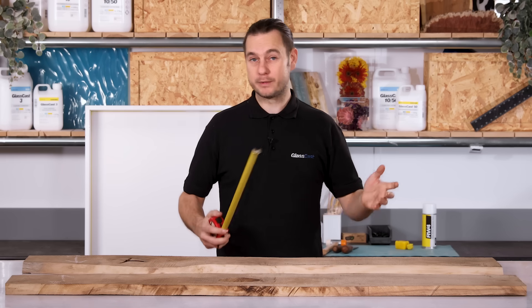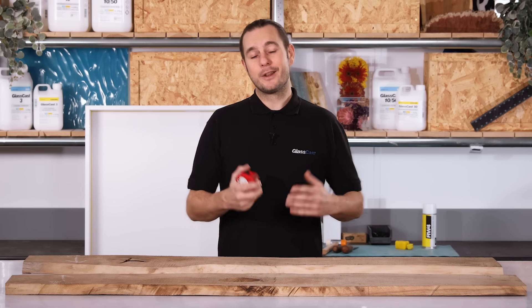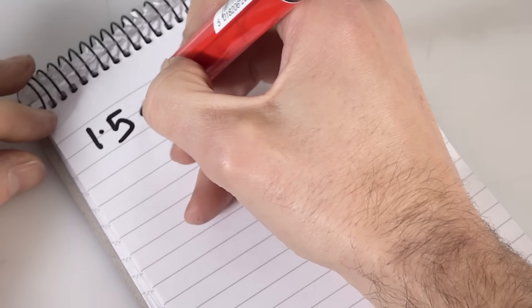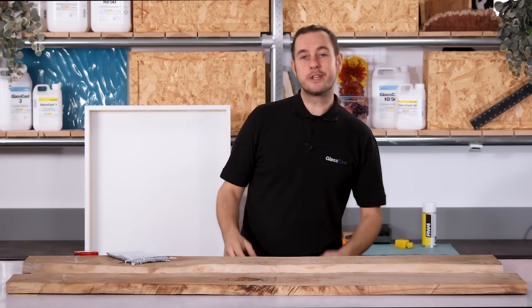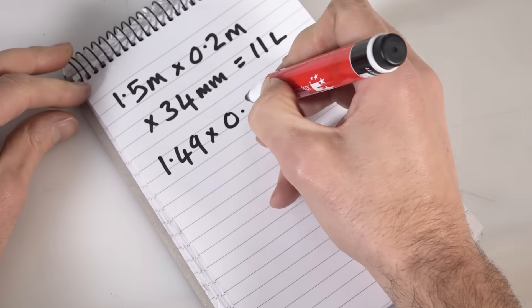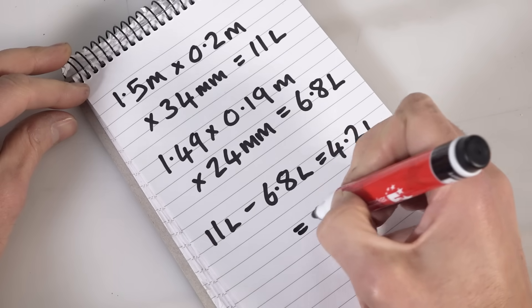The amount of resin you're going to need comes down to the dimensions of your river — the length, depth, width, and how much that changes along the table — and how much volume you can take up with the plywood. Ideally aim for about 5 millimetres or a quarter of an inch of resin all the way around the plywood, giving sufficient thickness to machine the table flat without risk of going through into the plywood. My river measures 1.5 metres with an average width of 20 centimetres. At a depth of 34 millimetres the total volume filled entirely with resin would be approximately 11 litres. The 24mm plywood cut to size with 5mm clearance all round measures 1.49m × 0.19m × 24mm, taking up 6.8 litres. Subtracting that from the total means I only need 4.2 litres — about 4.2 kilograms of resin — to complete this project.